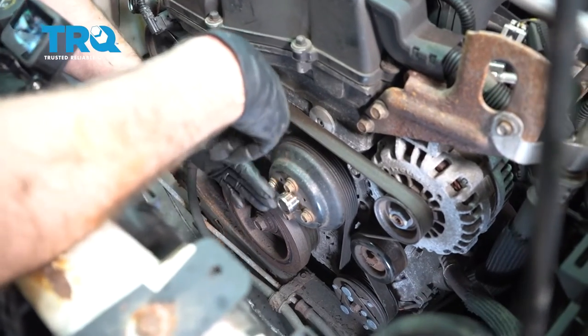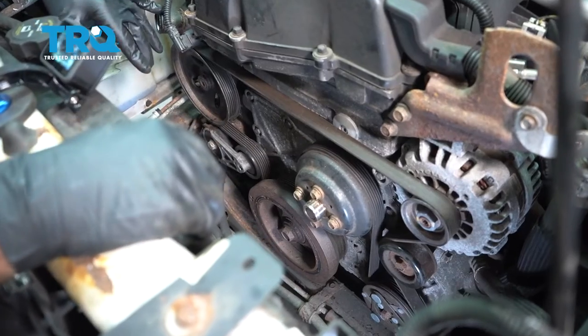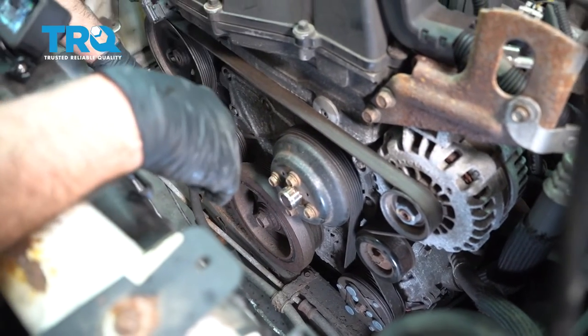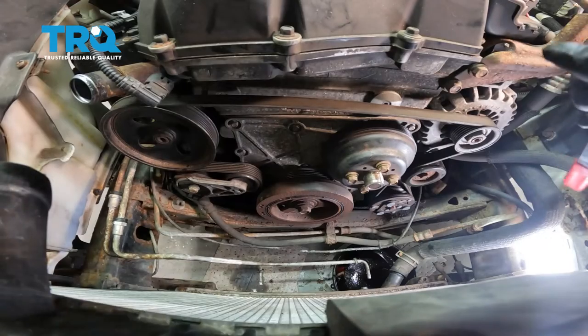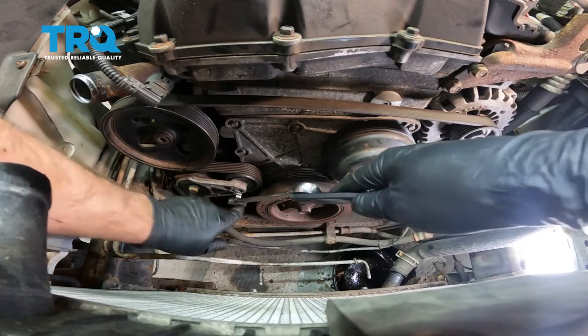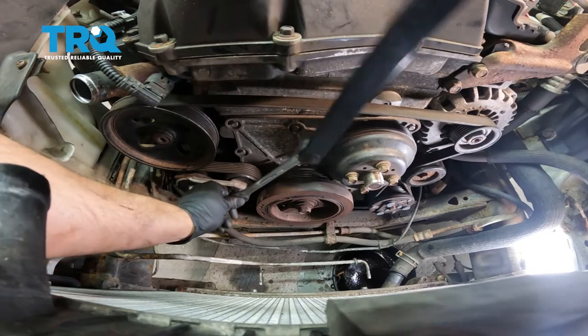For this job, you do not have to have the fan or the fan shroud off, or even the coolant hose off. It's just a lot easier to see what's going on with all that stuff off. You would just need to go straight to taking this belt off right here, using a belt tensioner tool or even a 3/8 drive ratchet. You want to go over to the tensioner — there's a spot right here where that goes.